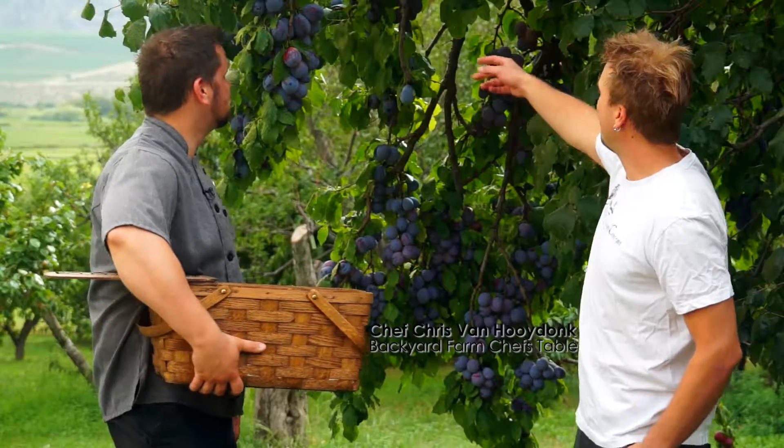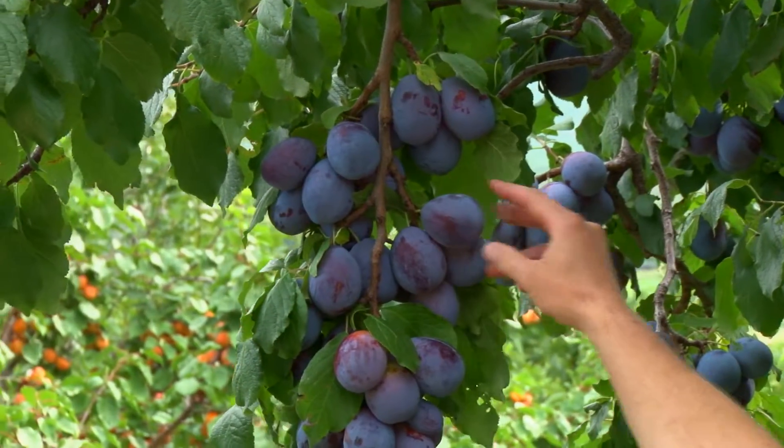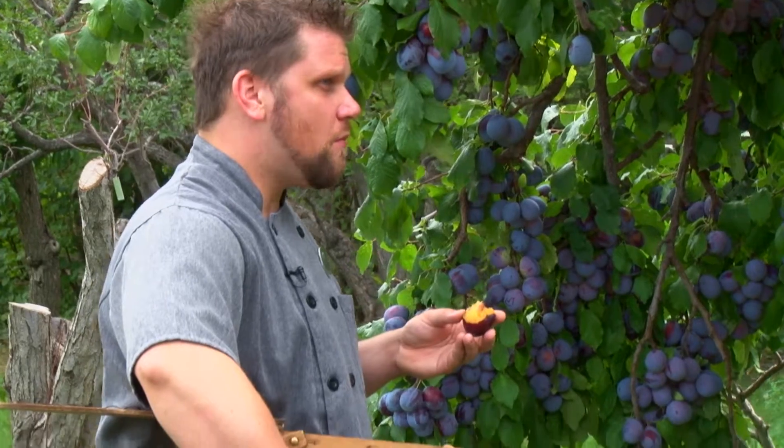We got this beautiful variety of organic Italian plums here. They're perfect for cooking and baking — there's a lot of sugar in there, but they also have a lot of texture when you cook them, so it's going to end up really giving a lot of flavor to your dish.